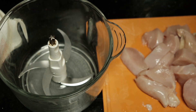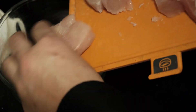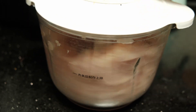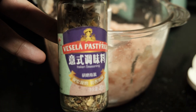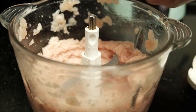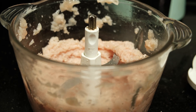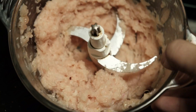For our crust, I've cut up about one and a half medium to large chicken breasts and I'll throw that in our trusty food processor. Once it's in, sprinkle in some generic Italian seasoning just to give our pizza crust a little extra flavor, then continue to process it. When you're finished, you should have a nice thick pulpy chicken puree.